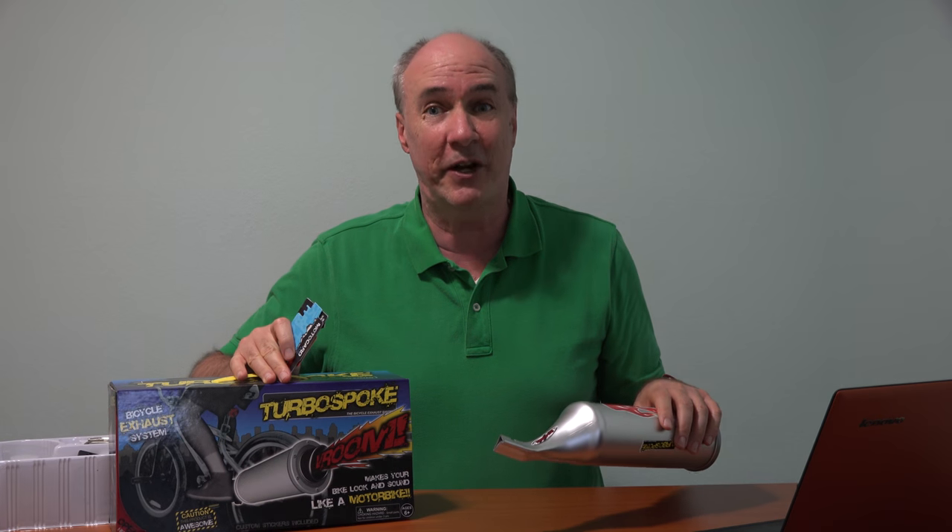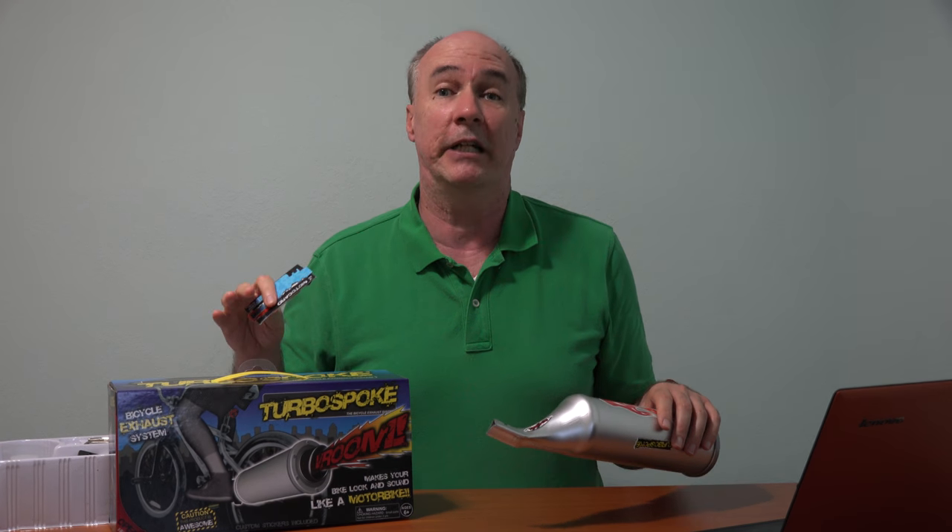We thought we'll let one of the viewers have it. If this is something you're interested in, I'll pack it up and send it on to you. Comment down below this video and sometime next week we'll put up who we're going to send it to — we'll pick one of the commenters.